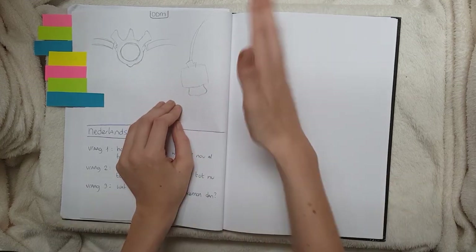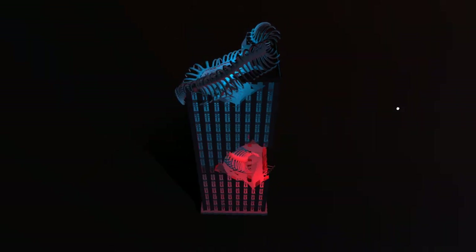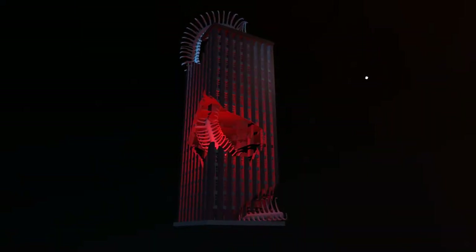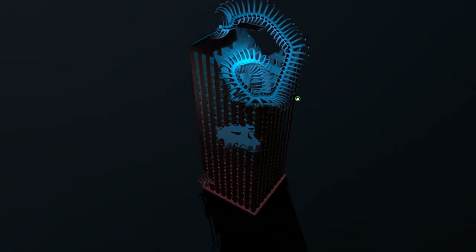And then lastly for DDM — this is a really quick sketch — but we had to make a cube world with three words. My words were city, skeleton, and death. So here are some sketches of a skeleton and here's the final project.